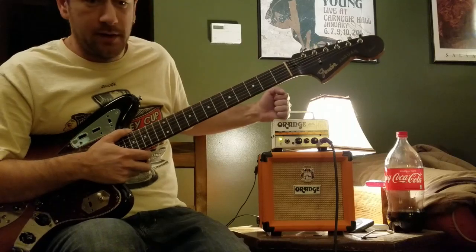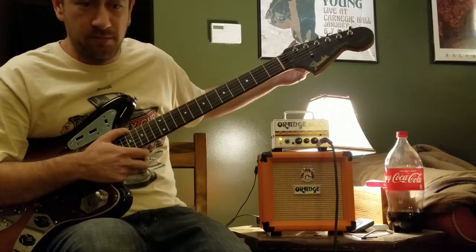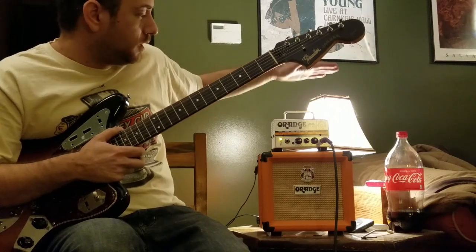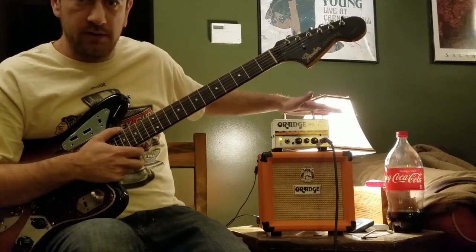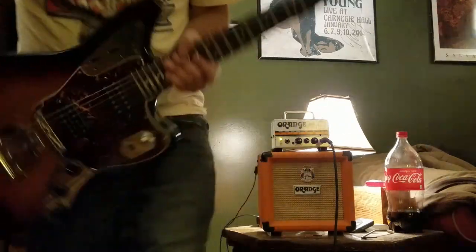I have a Tiny Terror now, and that's kind of my backup. My Fender Twin Reverbs are my main amp. I have no need for this, so it's going to a good home. Rock on — happy bidding, thanks for watching.